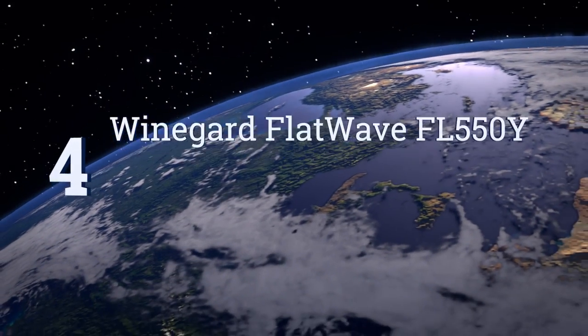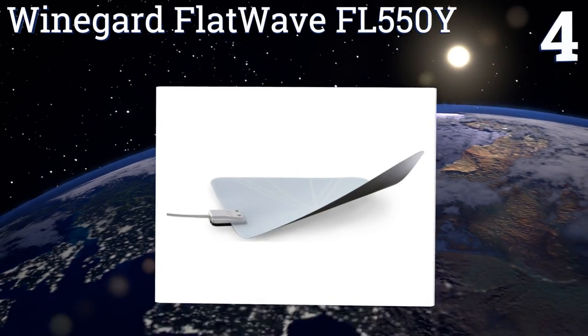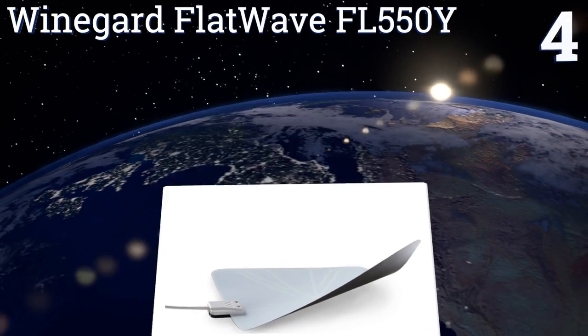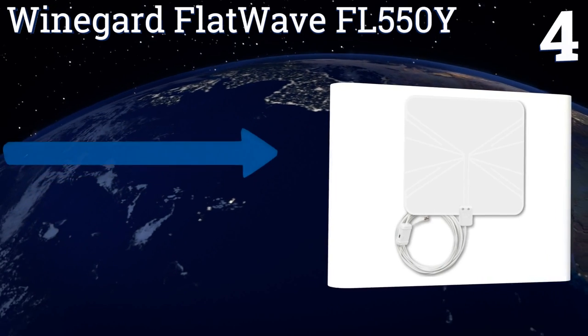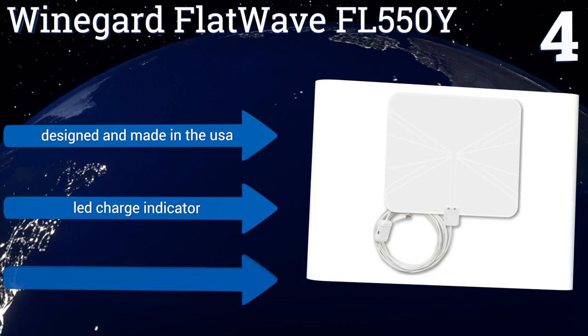At number four, the enhanced dual-band Winegard FlatWave FL-550Y is equipped with superior technology that minimizes pixelation and signal dropouts. It also has an innovative USB power supply that saves energy whenever your TV is turned off.